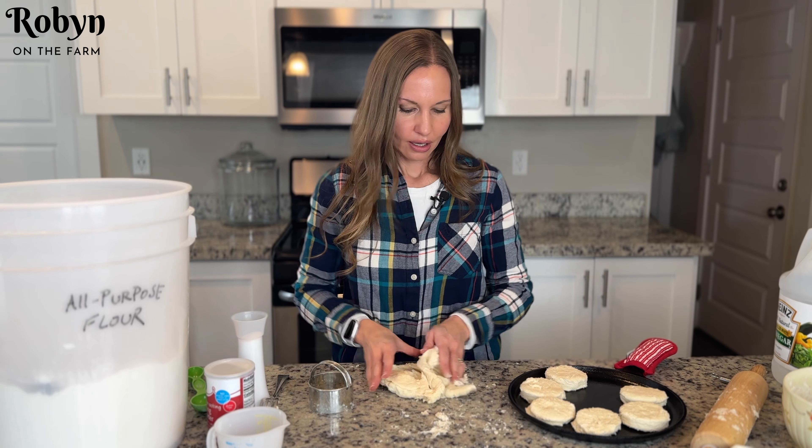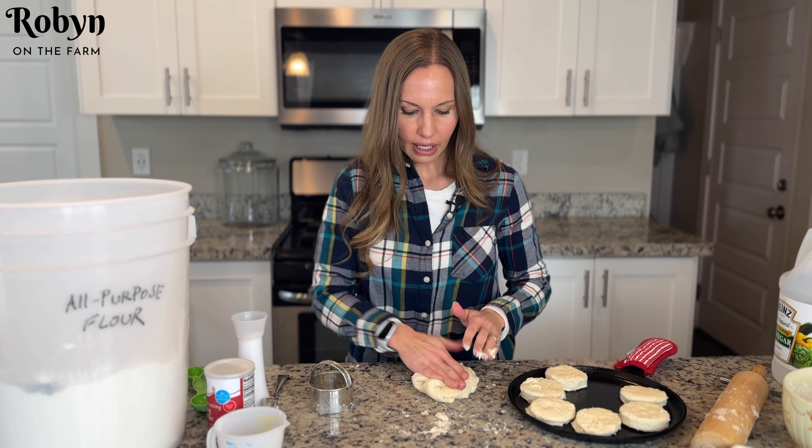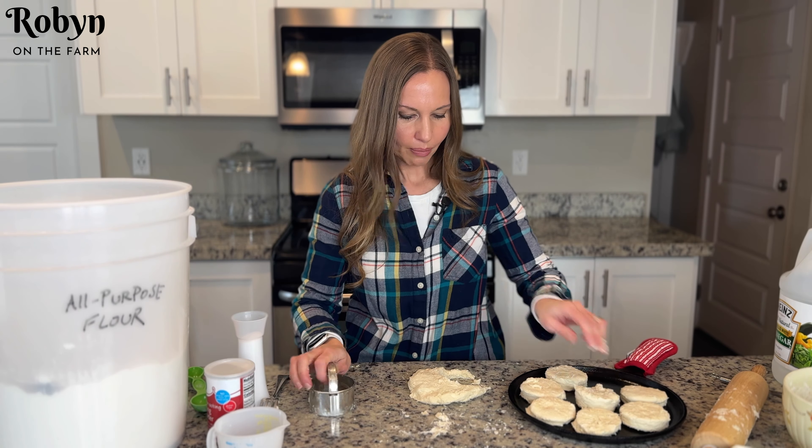So I have several cut out. I'm gonna put this dough all back together — kind of do the same thing, squish it out, cut some more biscuits, and put them on the pan.